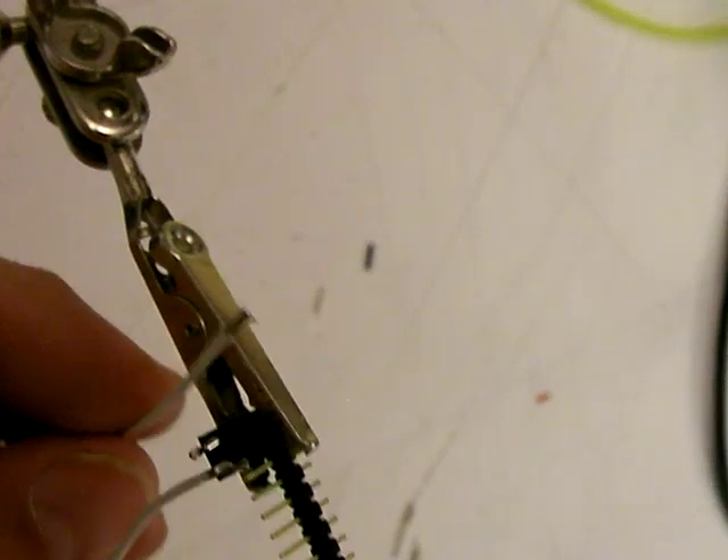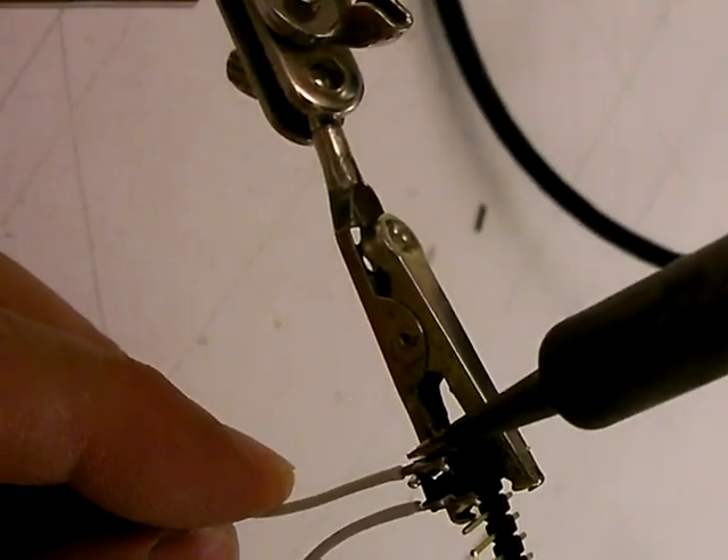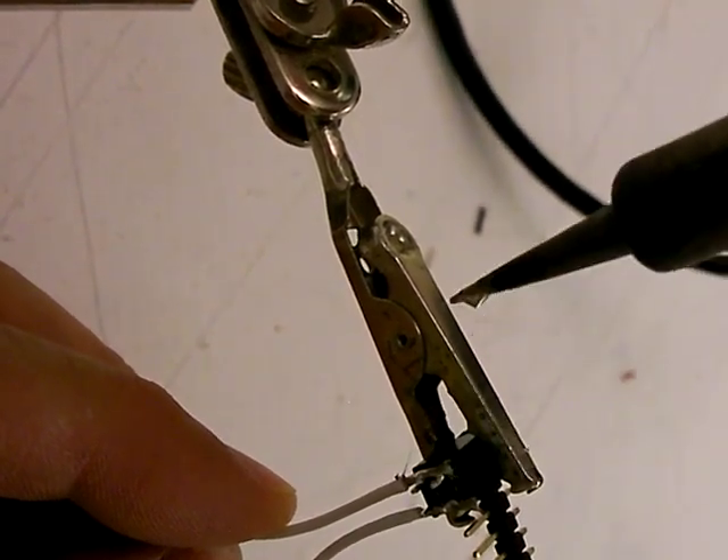I'm going to do the same thing on the other side. I have soldered so many of these it drives me crazy, so I've tried to come up with a technique for doing these very quickly that generates a reliable solder joint.